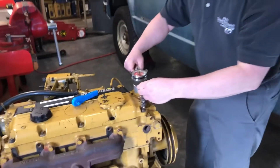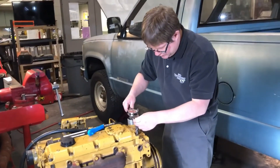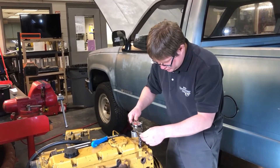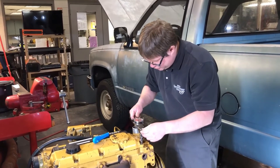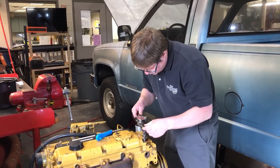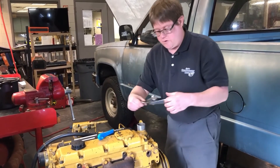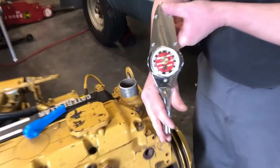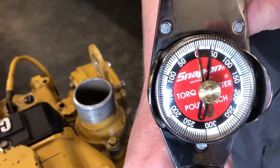Now let's see what torque it reads before it moves — it's just starting to move, and that reads 35 inch-pounds. So we got far greater than 3 inch-pounds.